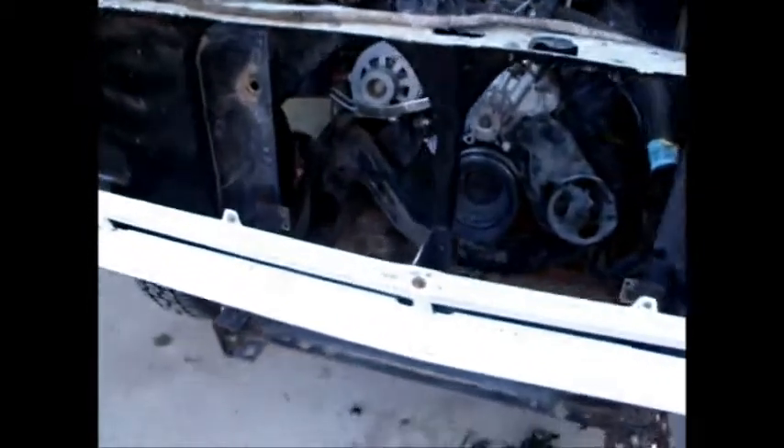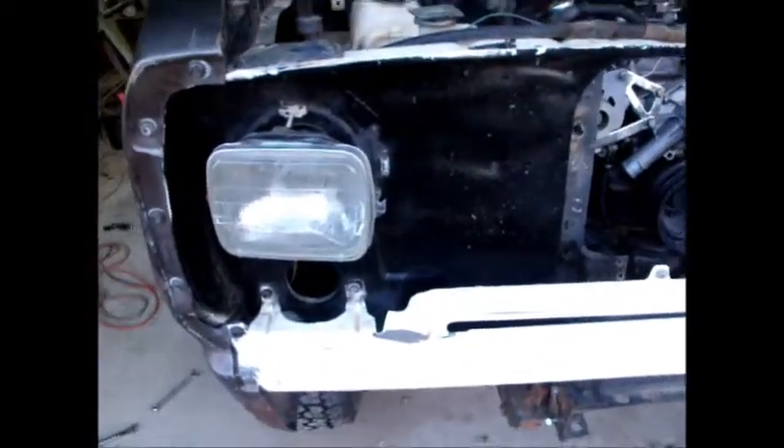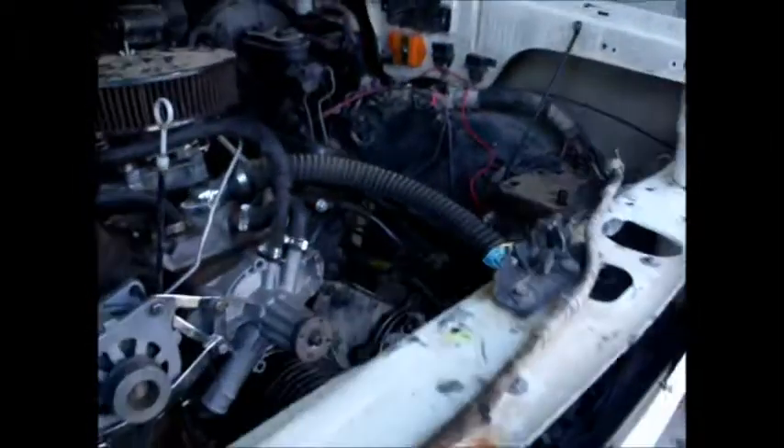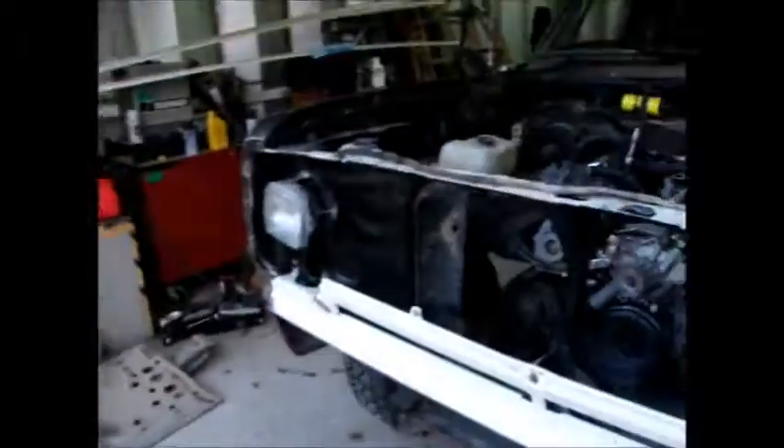I'm probably gonna have to get another core support — this is off an '86. The grill I have, which is the early 80s grill and the style I like, the headlights are actually in different positions. So I might replace this core support, or I might cut this out and move it — it's gonna move up and over — and I'll probably just weld it like that and add some cheap metal to fill it in. Not a whole lot of work left to be done to get her road worthy. Just figured I'd show y'all a progress report from the W100. Once we get that done, we'll put a hood on her and call it a day.